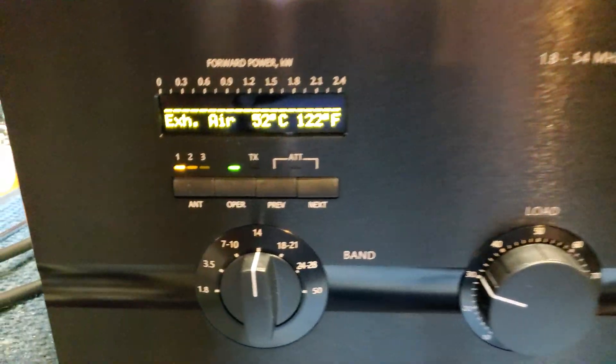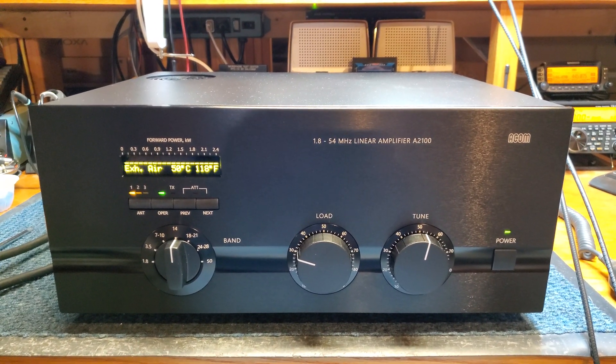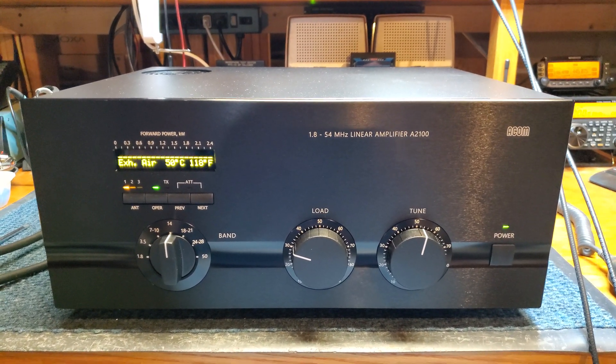And finally, the temperature of the tube. So there you have it — the proper operation of an ACOM 2100 HF and 6 meter linear amplifier.